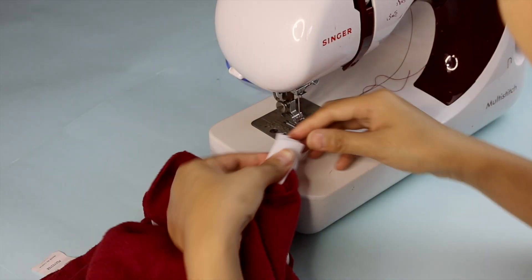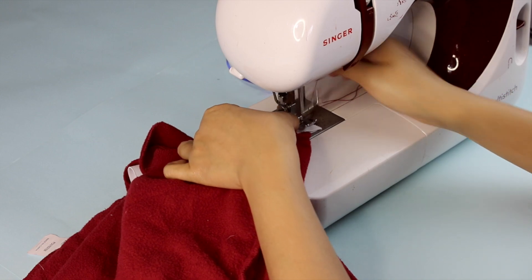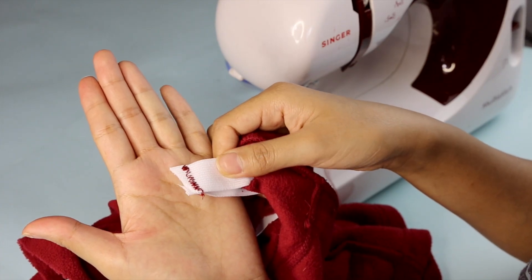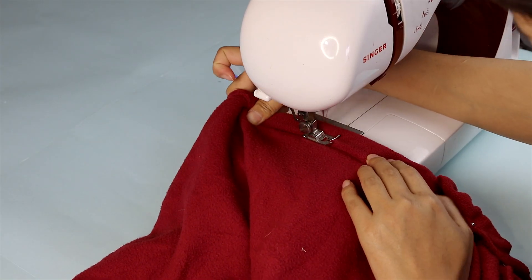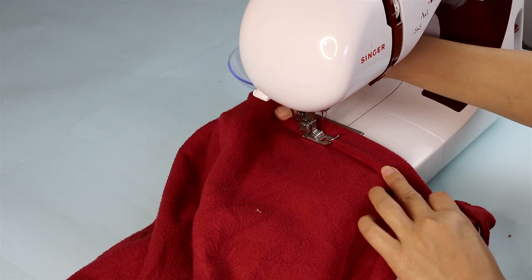For the skirt, I'm joining the elastic edges that I kept for later and sewing them using a zigzag stitch to make sure it's more sturdy and secure. Lastly, I'm hemming the edges of the waist with a straight stitch and removing the pins as I go.